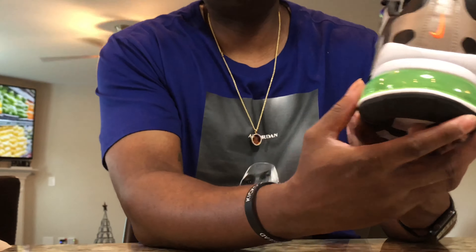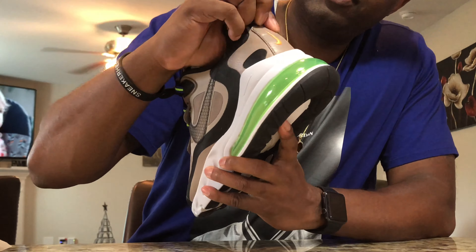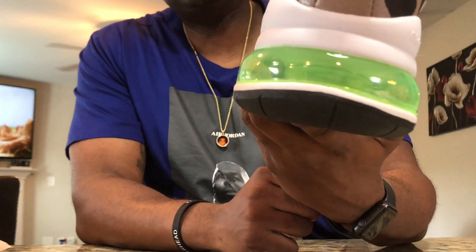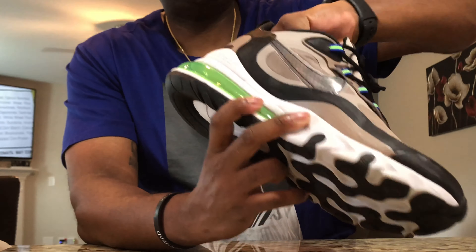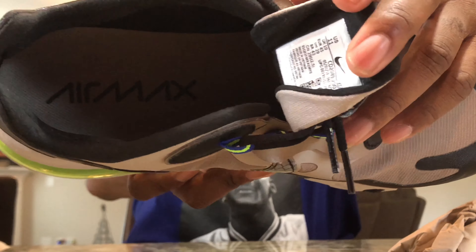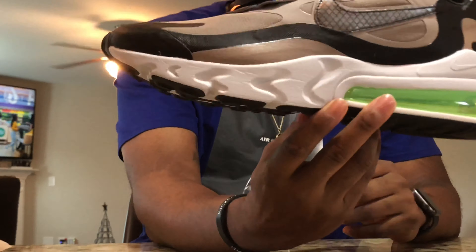Going around to the back side of the shoe — this piece back here is actually leather, so that's kind of dope. And then you got the orange Nike sign in the back once again. And that's pretty much it. Inside of the shoe, you got the Air Max 270 logo. Other than that, I think it's a pretty dope shoe.